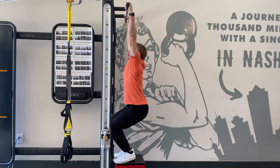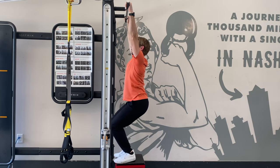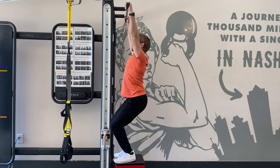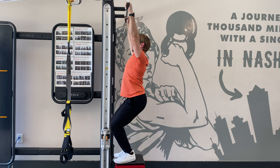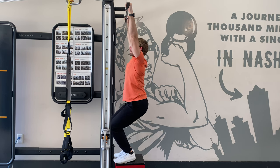Finally, try performing the scap pull-up with assistance from the legs. Simply stand up on a box or grab hold of a racked barbell. Push through the feet to absorb as much body weight as needed in order to complete the movement.